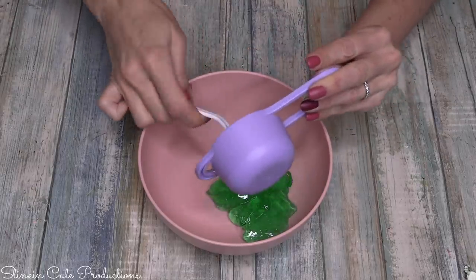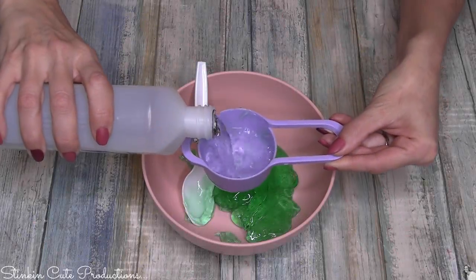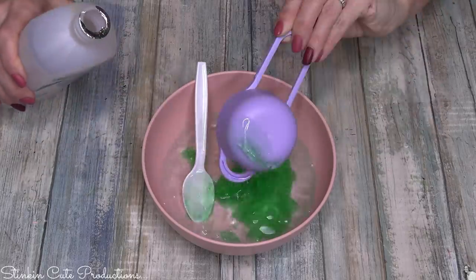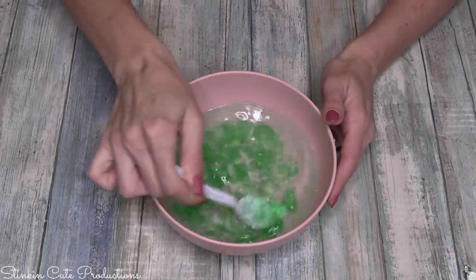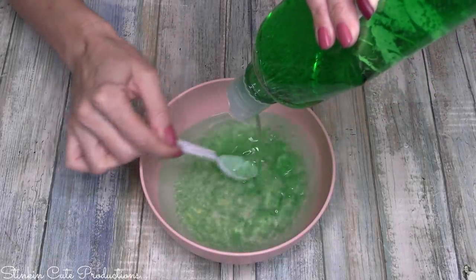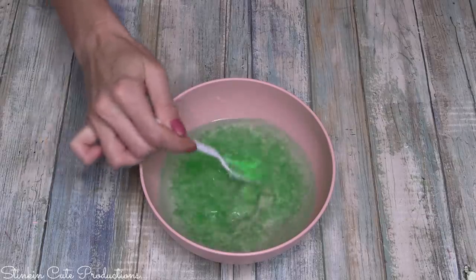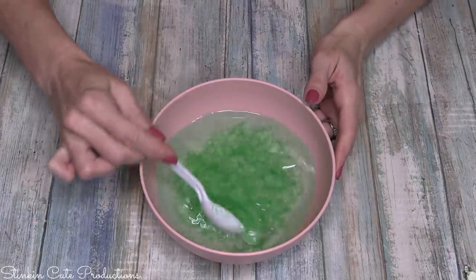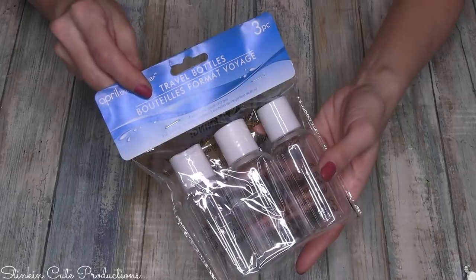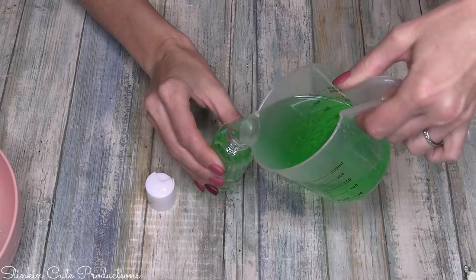To mix this, we're going to start off with one-third cup of aloe vera gel to two-thirds cup of alcohol. If you want a thicker consistency hand sanitizer, after adding the two-thirds alcohol, go ahead and add just a bit more aloe vera gel to thicken it up. Once you've got the consistency you're happy with, I picked up this three-pack of travel bottles from the Dollar Tree — these are perfect for this.